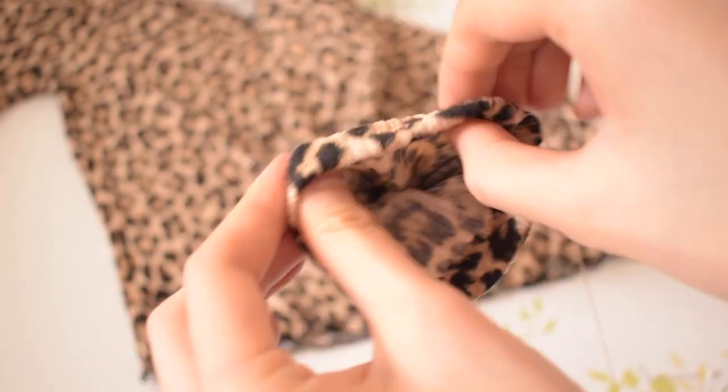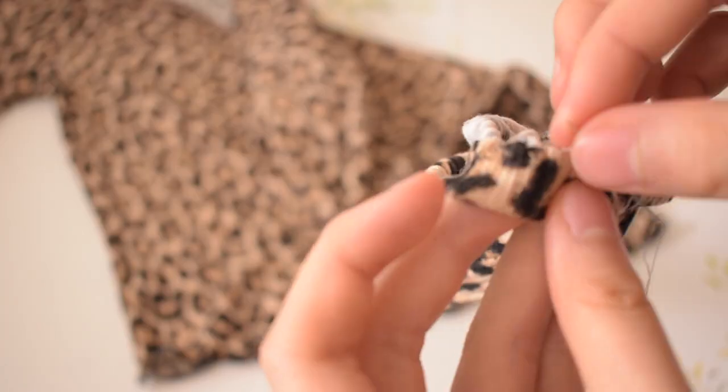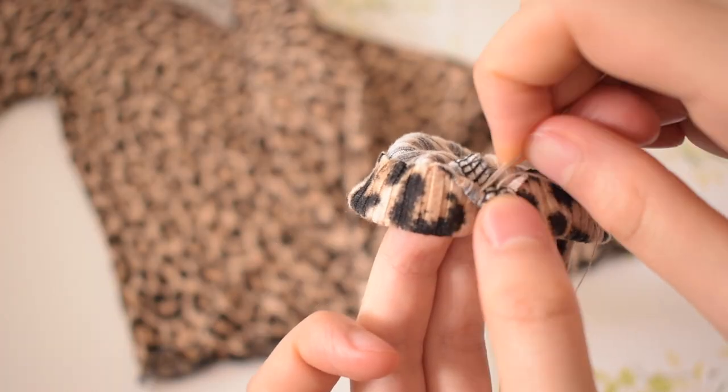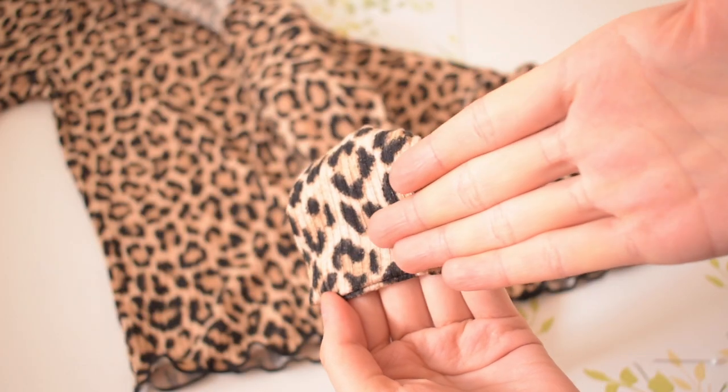Before tying the thread, I lightly stretched the hem to make sure the stitching lays flat. And look at that beautiful sleeve!